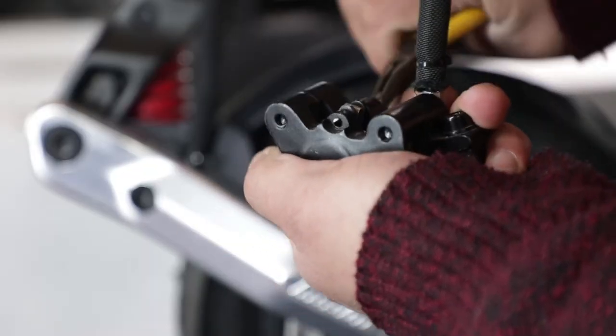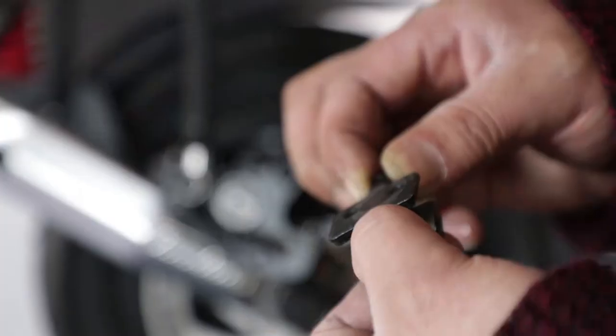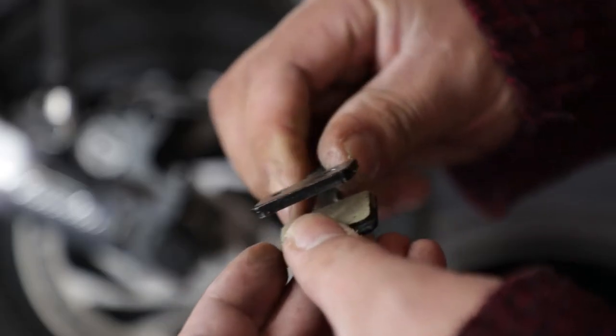Use pliers to straighten the pin and then remove it. Take out the brake pad clip, remove the old brake pads, and then place in the new brake pads.